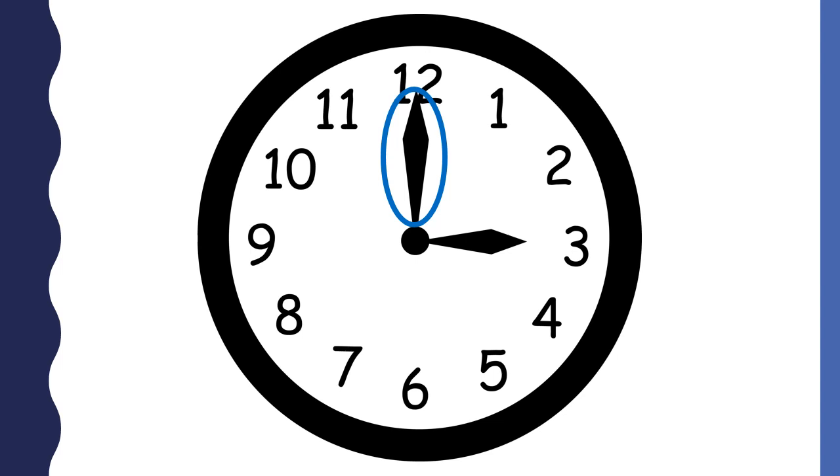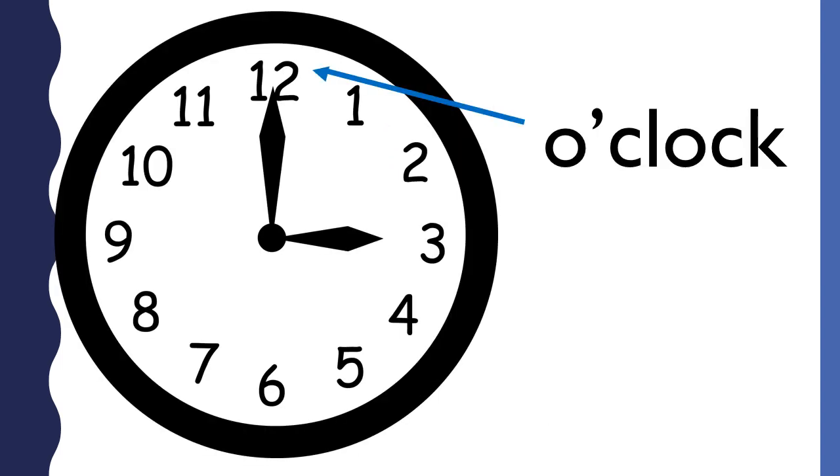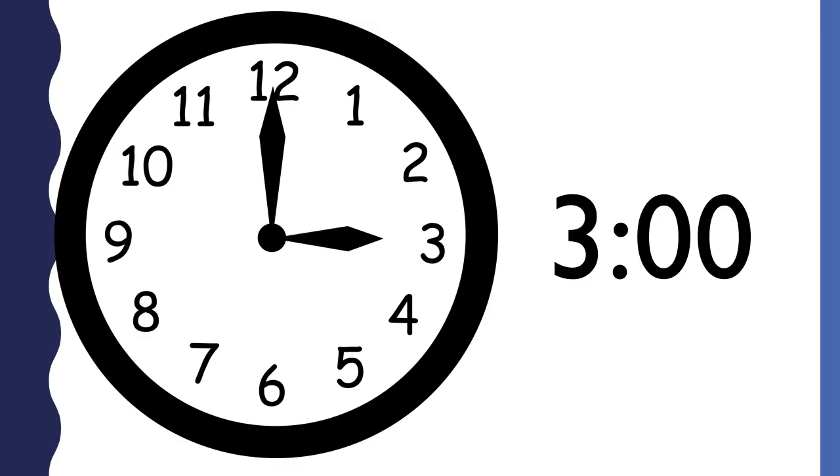On an analog clock, the 12 means zero minutes. Another way to say zero minutes is o'clock. When the longhand points to the 12, you say o'clock. To tell time, you put the hour and the minutes together. This is how the time appears on a digital clock.